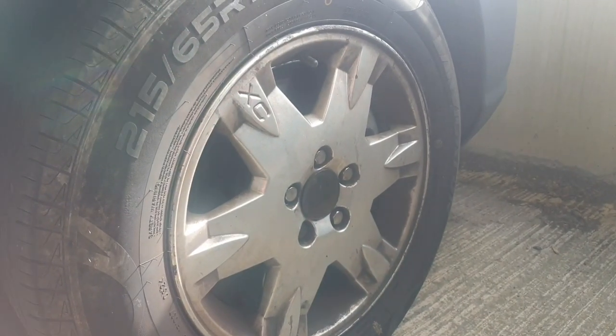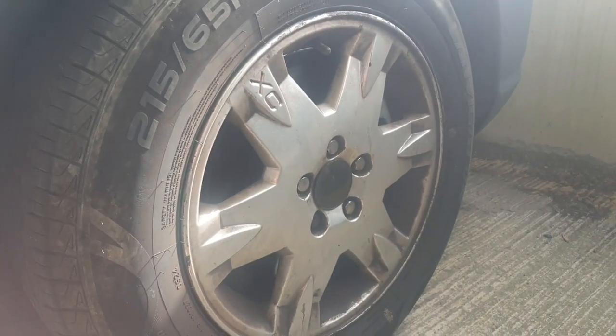Welcome back to Tefstra Valves everyone. Today we're going to be fixing a problem with the ABS on the Volvo XC70.